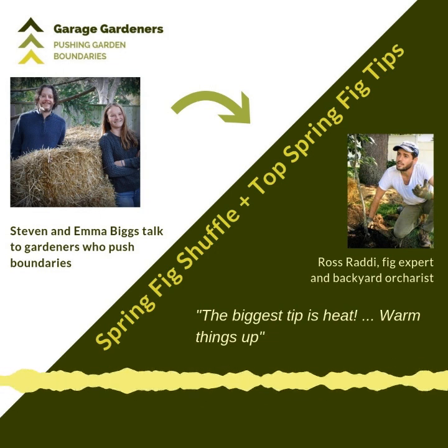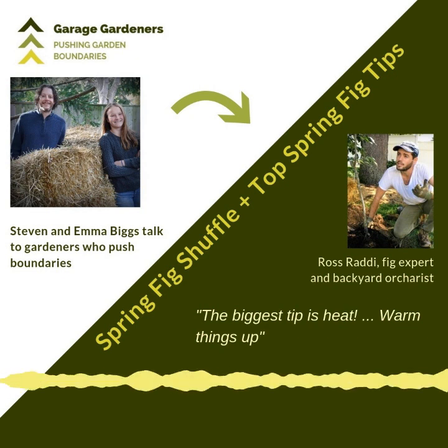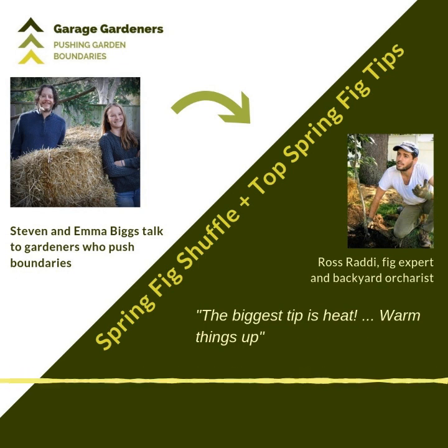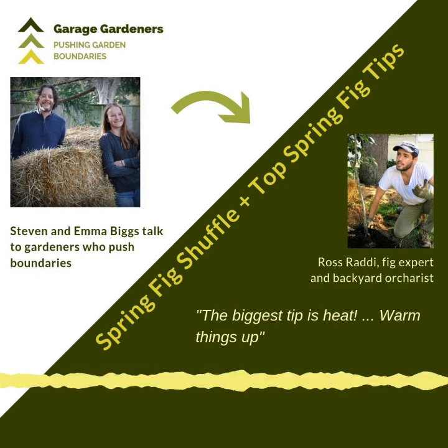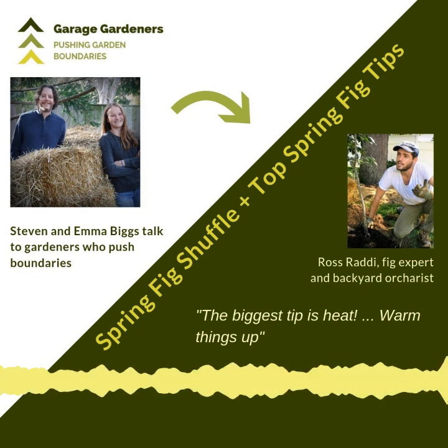This is the part of the show where I get to look at growing figs in cold climates, and today you'll hear a chat that I had over the weekend with Ross Raddy. Ross is a really inspiring 27-year-old backyard orchardist in the Philadelphia area, passionate about growing his own fruit and vegetables. Ross talks about what to do with fig trees at this time of year in cold climates, just as they start to come out of dormancy.